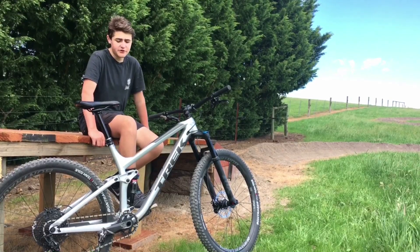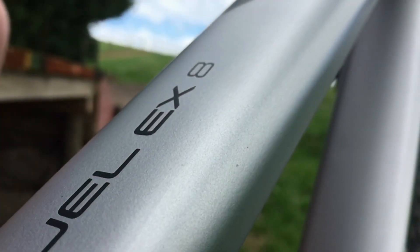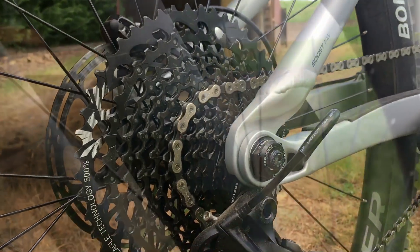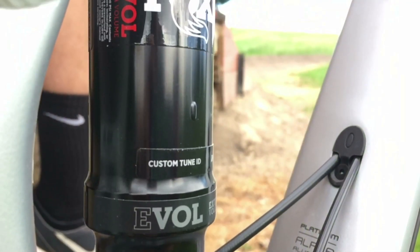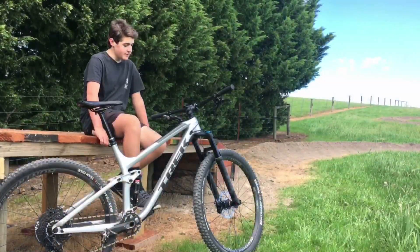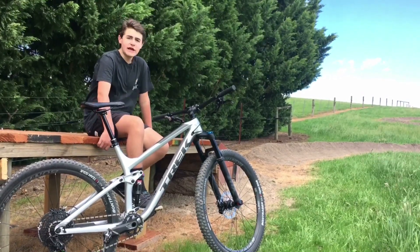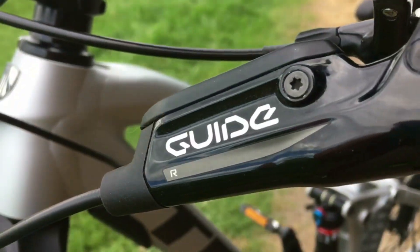Hey guys, this is my brand new Trek EXA. Up front I'm running Fox 34 Rhythms. The rims are Bontrager Line Comp 30, wrapped in Bontrager XR4 tubeless-ready tyres. I'm running SRAM Guide R brakes with a Bontrager dropper seatpost.